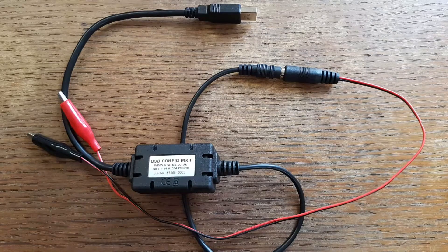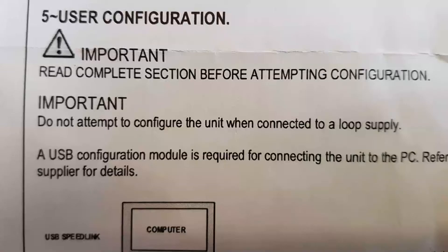You will then need to connect the crocodile clips of the adapter to the positive and negative terminals on the transmitter, and then you can plug it in to the computer via the USB port. Do not attempt to configure the unit when connected to a loop supply.